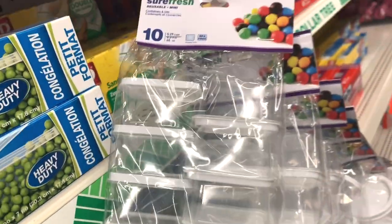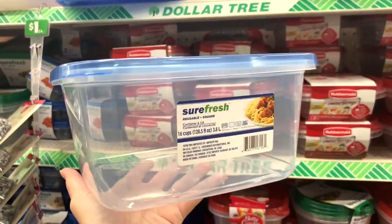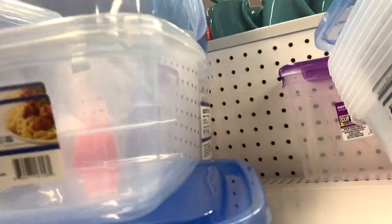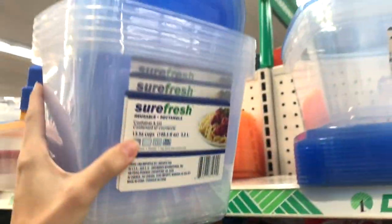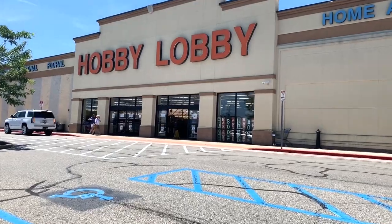There are also other food storage options at Dollar Tree — you can get a whole bunch of those for a dollar, which would make great sling pots for your smaller slings. There's also a bigger option that could work for a juvenile, or even an adult if it's a smaller species — great for terrestrial setups. And there's a good arboreal option as well.